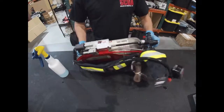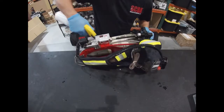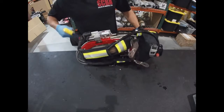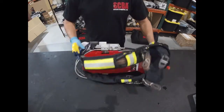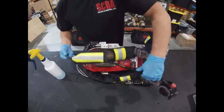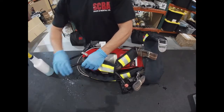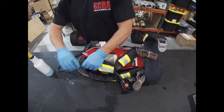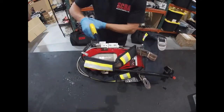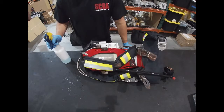We turn the SCBA over a little bit and start spraying down the single manifold, watching for leaks. Then we go back over to the low pressure hose, feeding it back a little bit so we're covering the entire hose. No leaks so far. We spend a little bit of time back here watching for bubbles — and we don't see any.